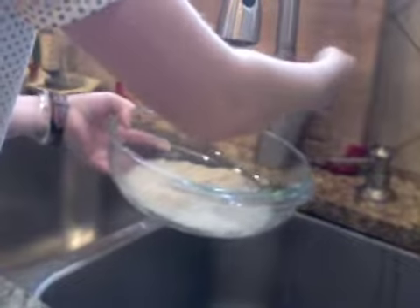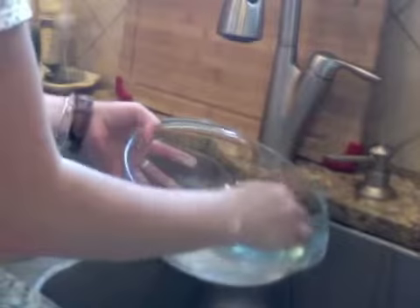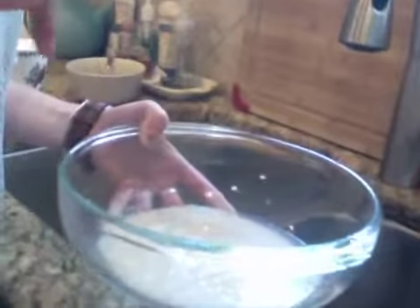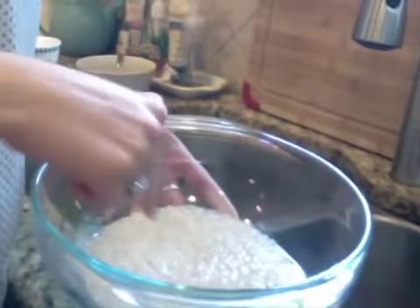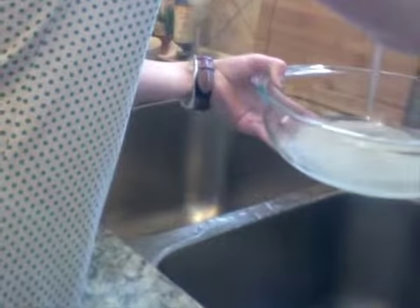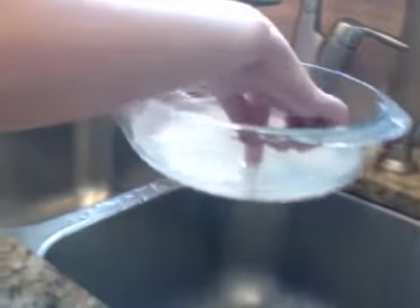All right, so now you add the cooking water about an inch above the rice. That's about to here on most people with normal-sized hands. Add some cold water, then swish it around and see how high it goes, and if it needs more water, add some more water. That's pretty good.